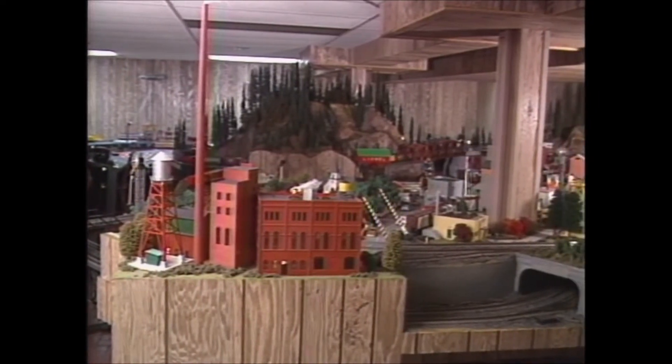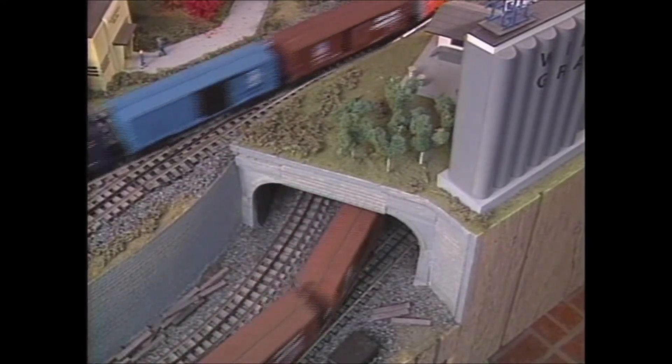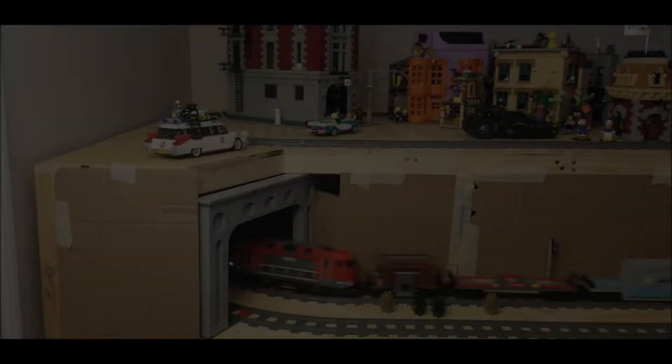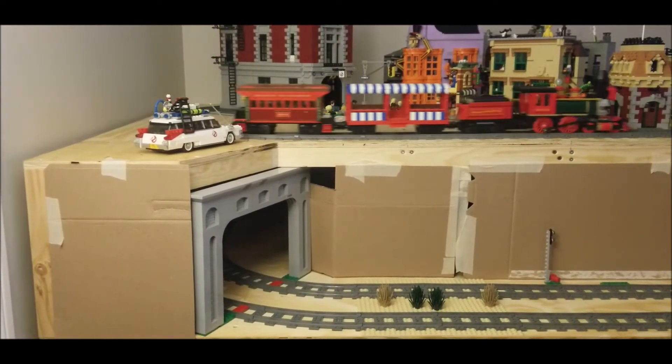After watching these clips I realized that it would be interesting to make an angled tunnel entrance that would go across both loops on the first level. By having the entrance at an angle, the trains would either be appearing or disappearing while taking the curve.